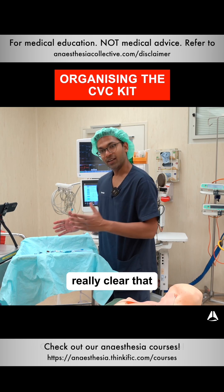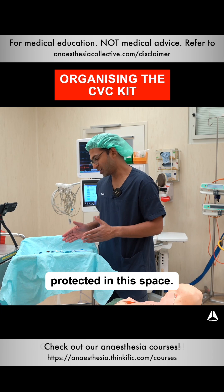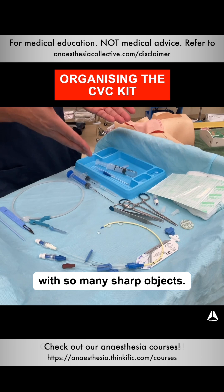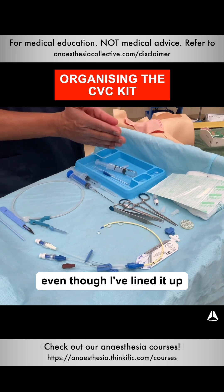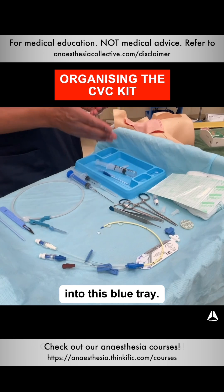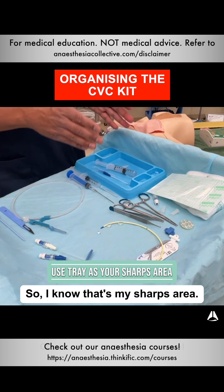I also want to make it really clear that I want to be well protected in this space. It's very easy to get a sharps injury when you're dealing in an emergency situation with so many sharp objects. So generally speaking, even though I've lined everything up like this, once I've used one of the sharp devices, I put it into this blue tray — so I know that's my sharp area.